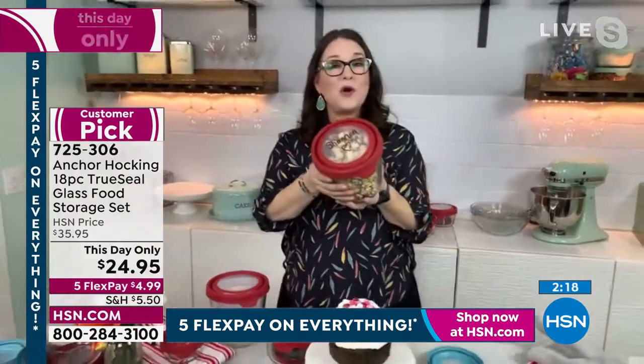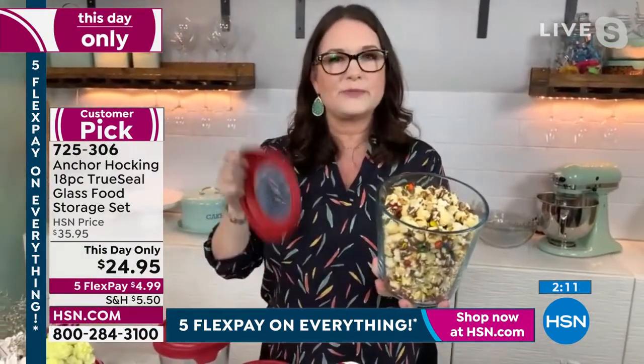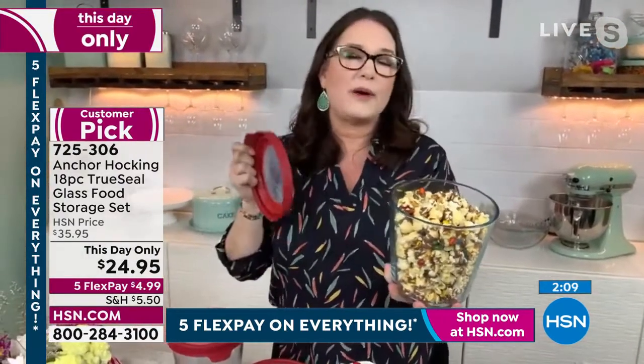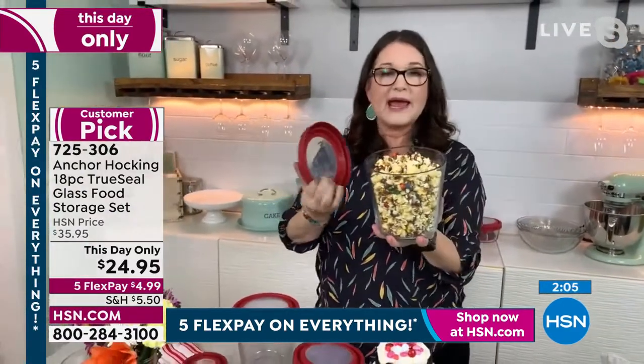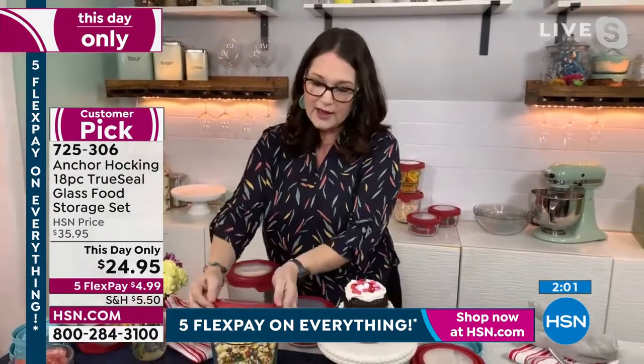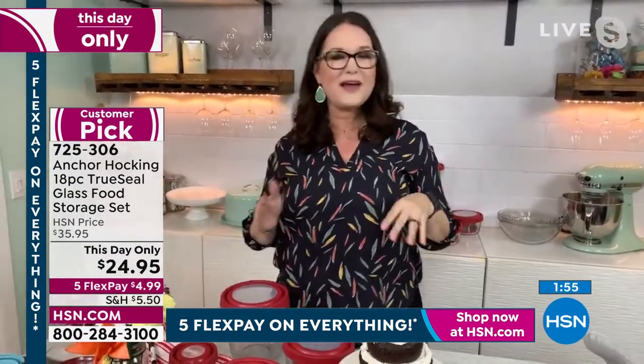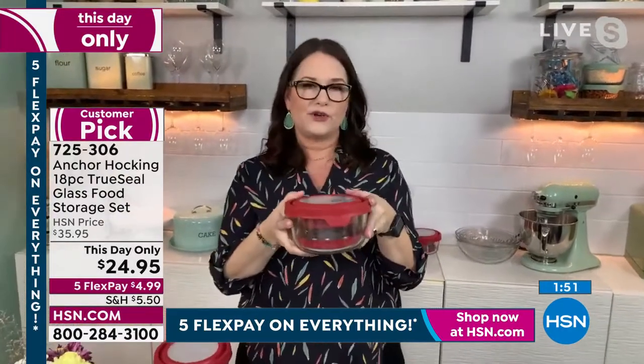What if you made popcorn? You can make your popcorn and sit on the couch with it. You're not worrying about disposable bags or microwave popcorn, which isn't as healthy as making your own — and it will stay nice and fresh in here. You can always write a little love note to your friend with the little marker that comes with it.